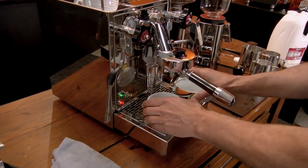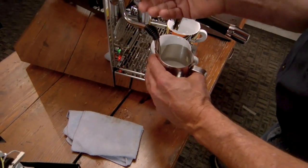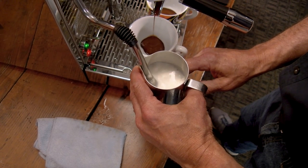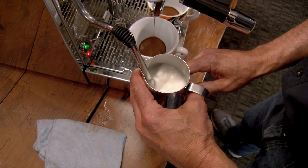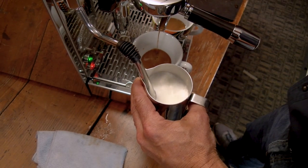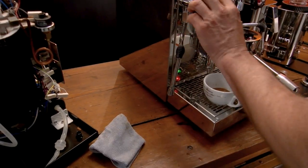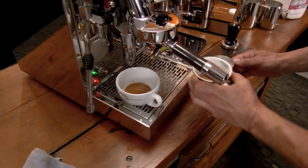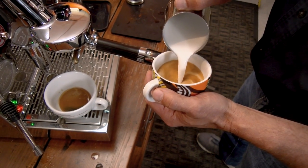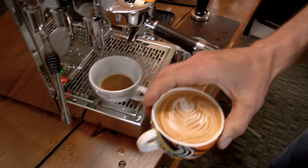First we'll do a cappuccino, so we'll do a small cup. That way you can see how it would froth a small 12-ounce pitcher of milk, and then we'll show a larger pitcher afterwards. It's got a large boiler so it has really good staying power. Two-hole tip, no-burn steam wand. Really nice roll going there. Then we'll get some latte art — not too shabby. That'll work.